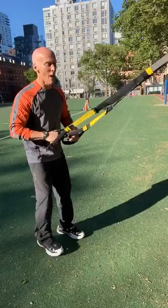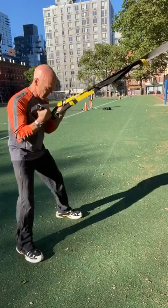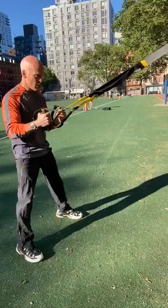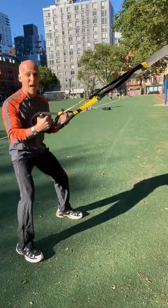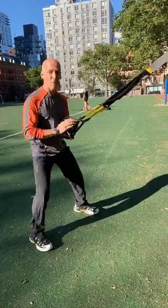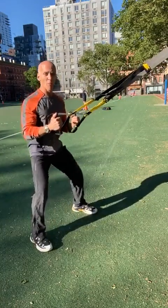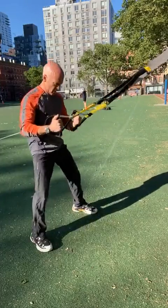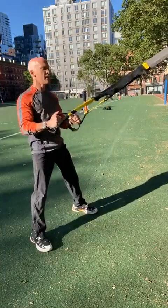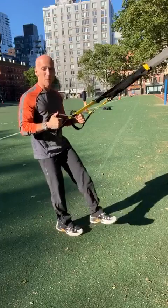Alright, we're going to start with lower body. You can balance your feet, you can focus on the form — sitting back in my heels, my core is engaged. This is a warm-up squat.